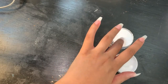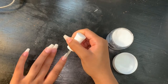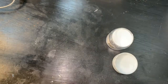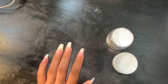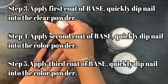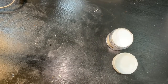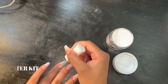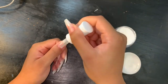Remember to avoid getting this product on the cuticles, as the powder will stick wherever the base coat is applied. Simply repeat this step on all of your nails until you've finished with the clear powder. Then she puts on a second coat of the base and the clear dip powder, repeating the step on all of her nails.